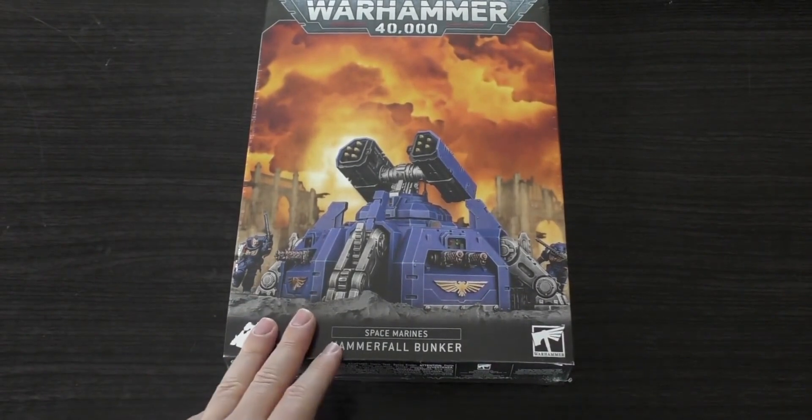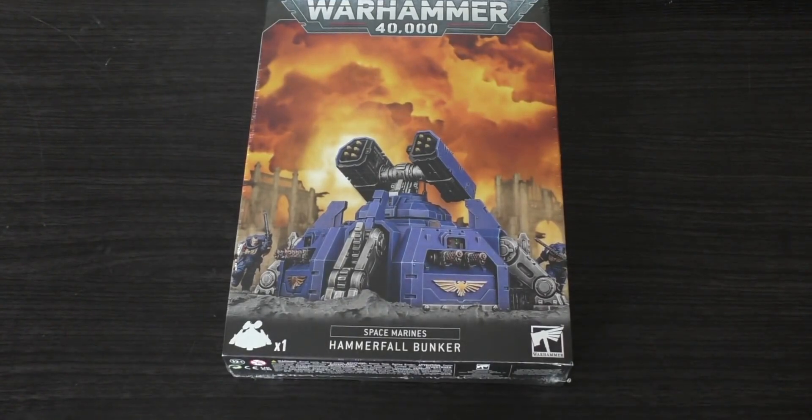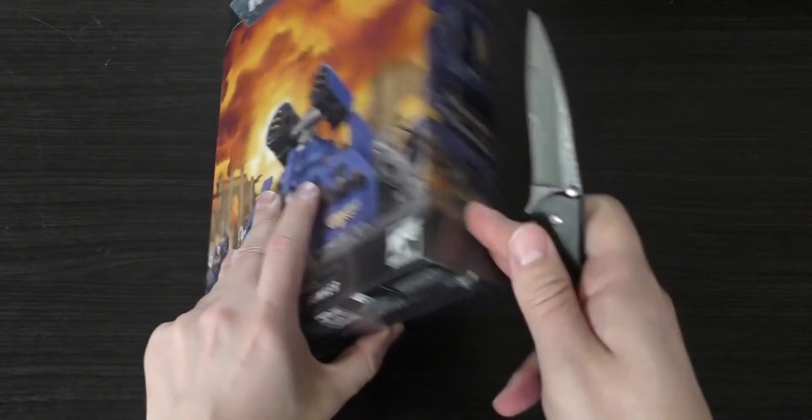We're going to crack this open now and have a look at those sprues. It's an odd model. I don't dislike it as much as the Invader ATV, but it's an interesting choice for a force that are primarily focused on surgical strikes and being the tip of a spear — deep striking, assault jumping in, being the angels of death. Not the turtlers of torment. But anyway, let's rip and tear.